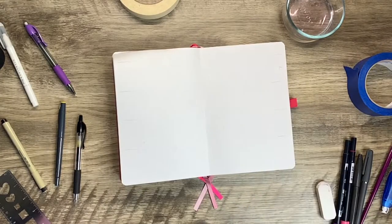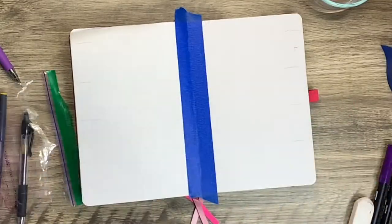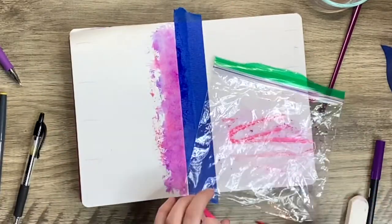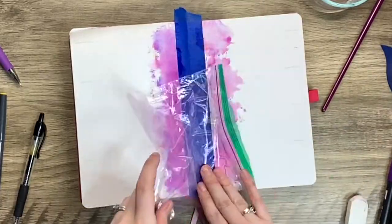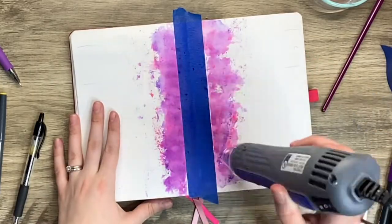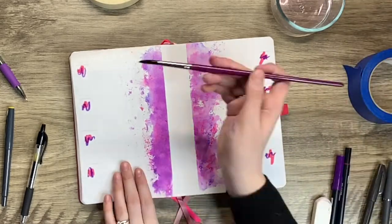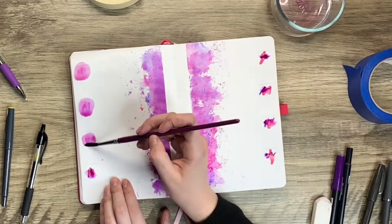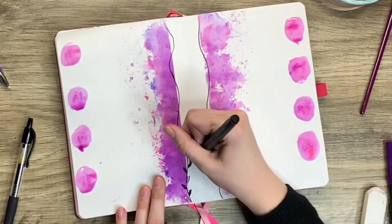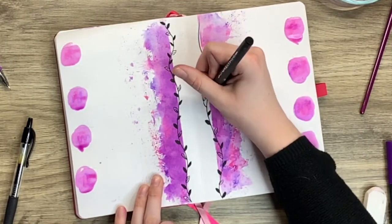Hey everyone, Creatively Cara here, and my channel is all about taking you along on my creative journey. Today we're going to be looking at some weekly spread ideas I made in February surrounding watercolor theme ideas. I just used some Tombow markers and water, and that's how I got a lot of my watercolor. All the supplies I'll be using today I will be linking in the description box down below.